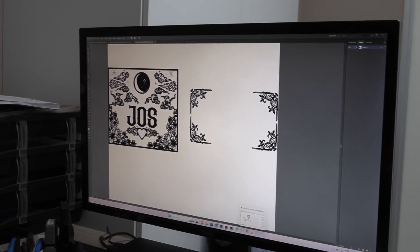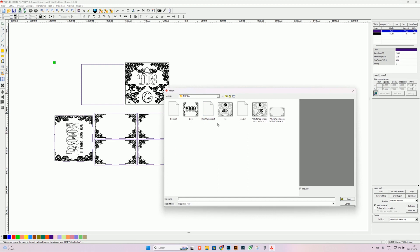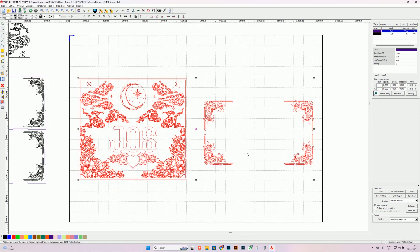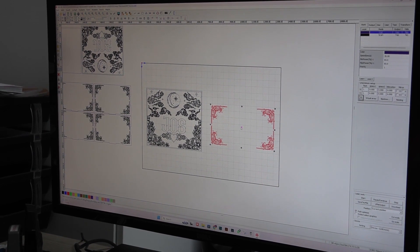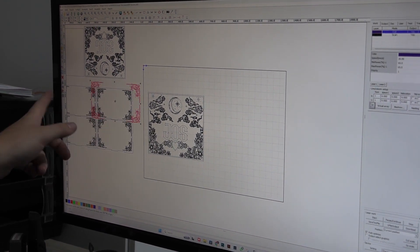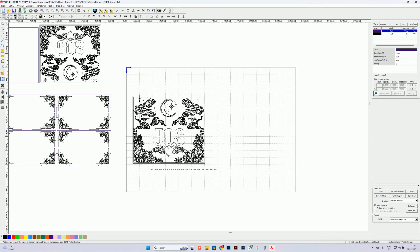Once you've done all the DXFs, we can move over to our RDWorks program. When importing, all you need to do is import the piece you actually want - the sides or the actual top of the design. I selected the one I wanted, changed the size, and dragged it over the actual outline of the box which we made as a vector and DXF earlier. Once I've moved everything into the cut lines and cut areas I wanted, I went ahead and changed my settings for the actual laser engraving.